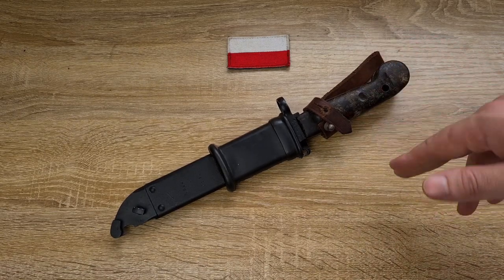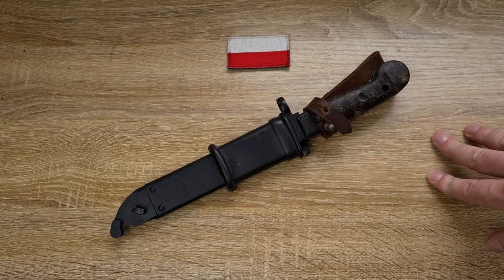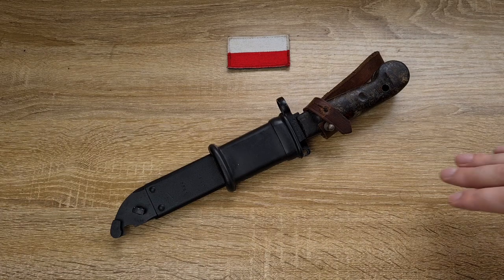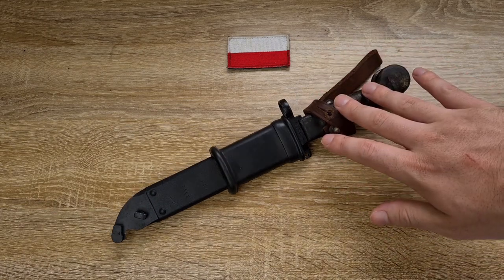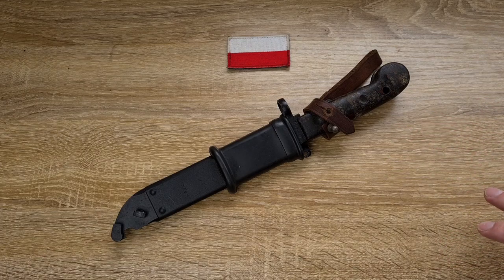At the end of the day, these are just a copy of the Russian 6H3 bayonet — they're essentially identical. The only real differences are the colours and materials are slightly different, and the stampings as well, but the actual construction is the same. I've already done a video on a Romanian 6H3, so you can check that out if you want a more detailed history into that type of bayonet. And if I get my hands on a Russian one, I'll do another video.